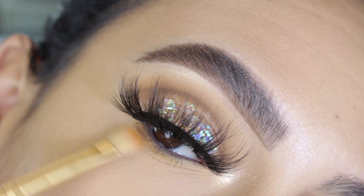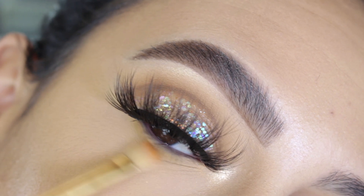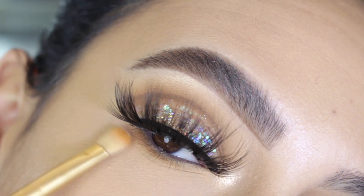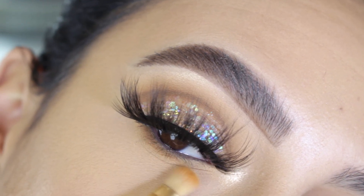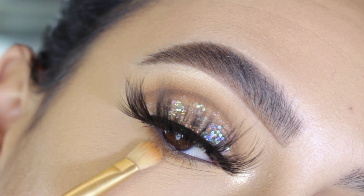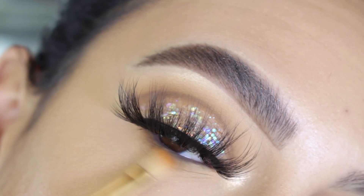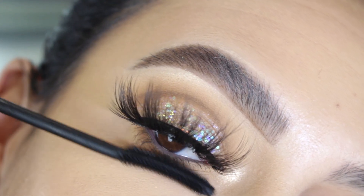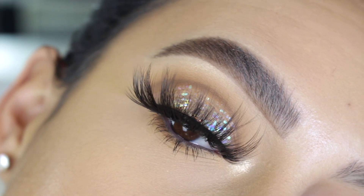The lashes I used, by the way, are from Amazon — I'll try and find the link and put it down below. Then I went in with Strength and mainly focused that shade on the outer corner of my lower lash line, and then blended those shades out.